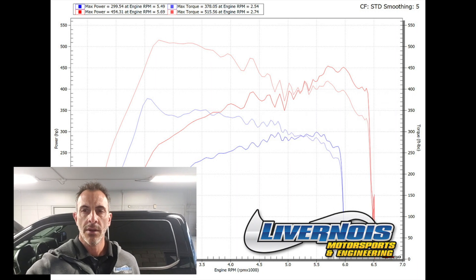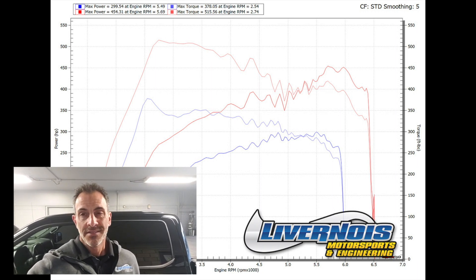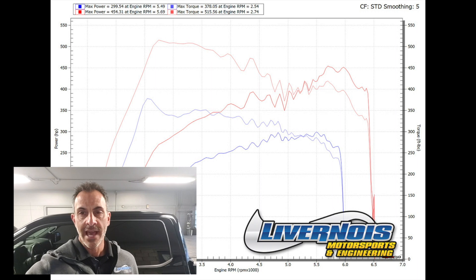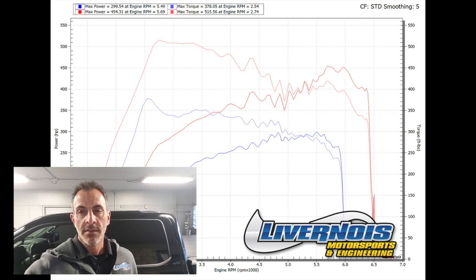We got the 93 drained out, put E85 in, made some pulls — we made 450 horsepower and 513 foot-pounds. That's really good. On a typical E85 versus gasoline comparison, we see a 10% gain or more. This one's a little bit more than 10%, but it's pretty good.